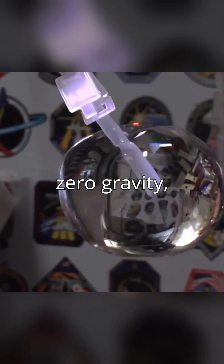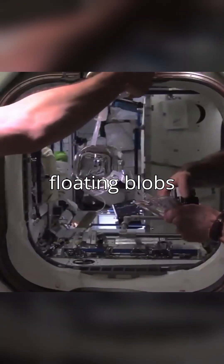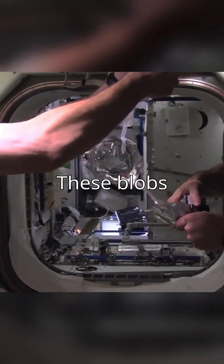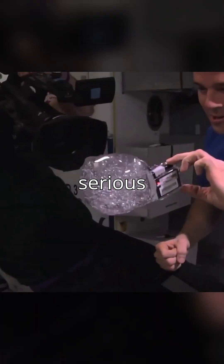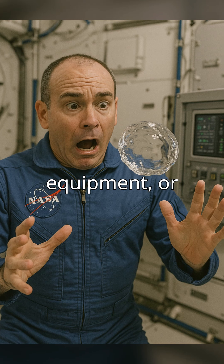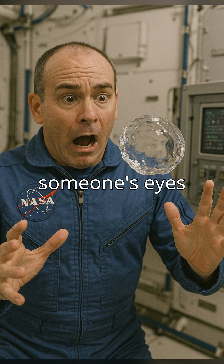Why? It's all about safety. In zero gravity, water forms floating blobs, like jelly. These blobs can be quite tricky to manage. If those blobs get loose, they can cause serious problems — they could float into equipment, or worse, into someone's eyes or nose.